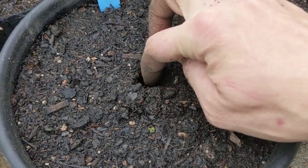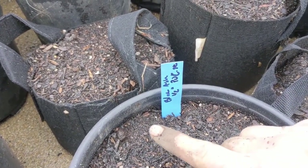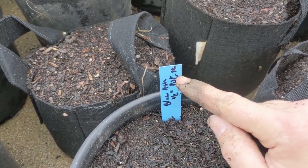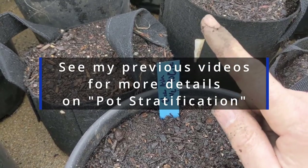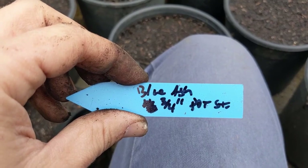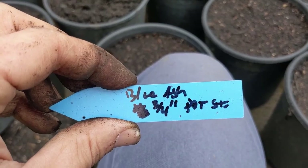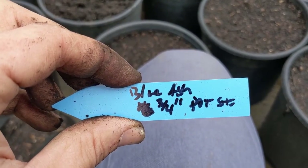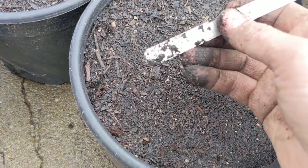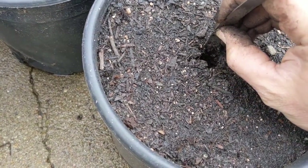So this first Blue Ash seed is being planted at half an inch depth. I've got here: Blue Ash, half inch, and these are the pot stratified ones from the barn over the winter. I've done about 20 at a half an inch. Now I'm going to do about 20 Blue Ash at three quarters of an inch, and then the next round will be one inch planting depth. I have this little ruler here and I'm just getting approximately the depth I need — about three quarters of an inch there.